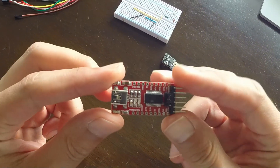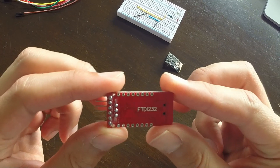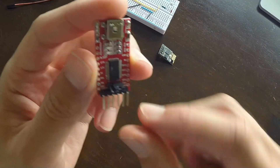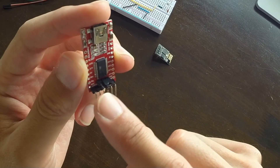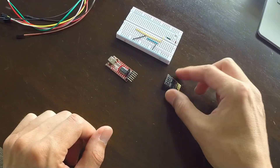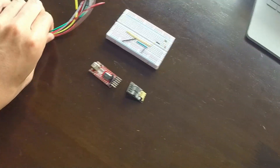Here's what we're going to need: a USB to serial adapter board. I'm using one with an FTDI chip on it that can be switched from 5 to 3 volts, and in order to talk to the ESP module we need to set it to 3.3 volts. Our WiFi module, a breadboard, and a bunch of wires.